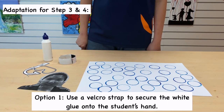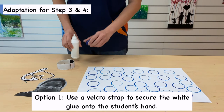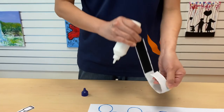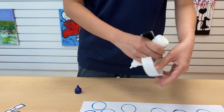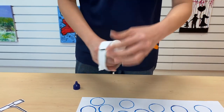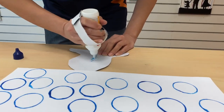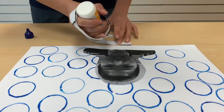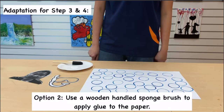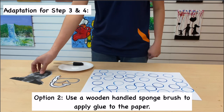Here are some adaptations for you to consider. Option 1: use a Velcro strap to secure the white glue onto the student's hand. Option 2: use a wooden handled sponge brush to apply glue to the paper.